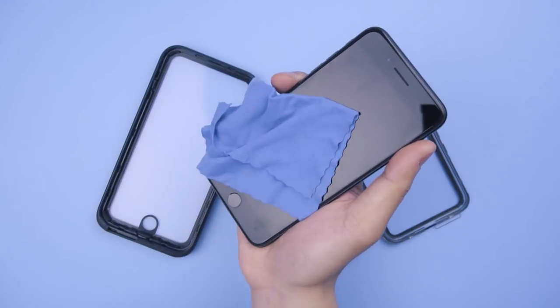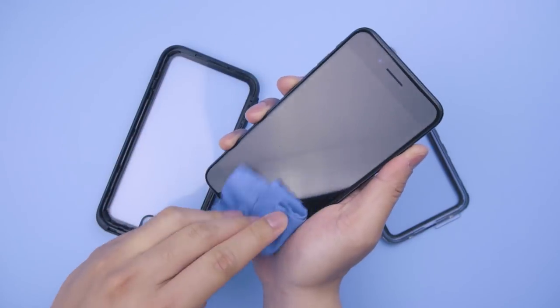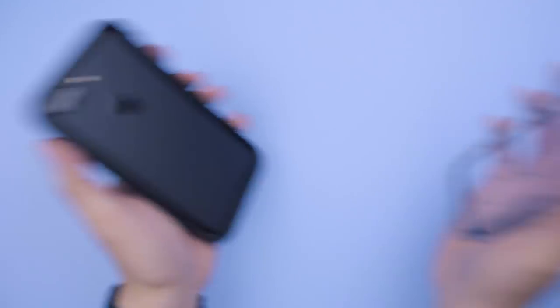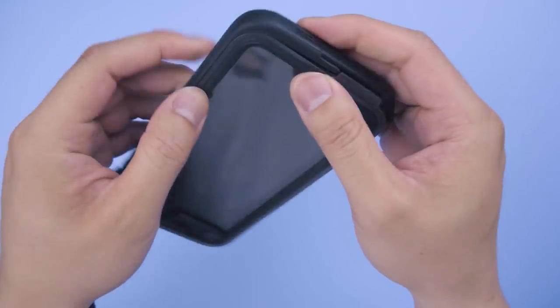To install, wipe the inside of the clear case clean from your grimy fingerprints, then place the iPhone face first into the top piece and snap it back in place. Run your fingers around the whole back several times to ensure it's shut tight.